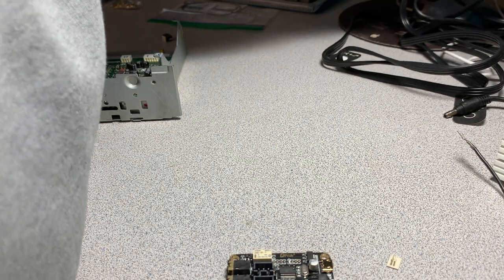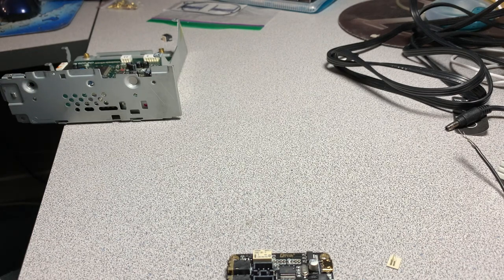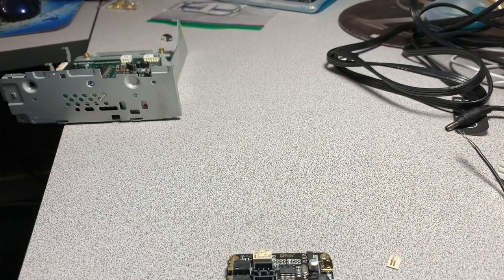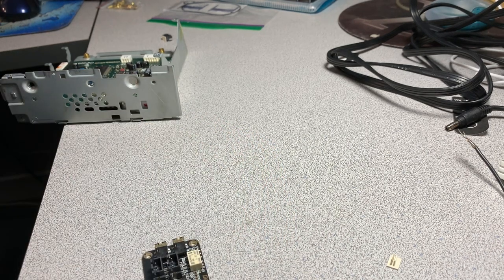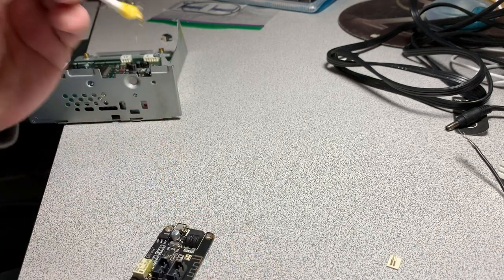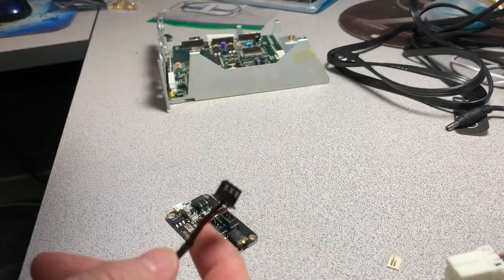I'm going to plug in my soldering iron and get to work. I have a hot air station at work that would be ideal, but I don't have one here at home. I'm going to desolder these connectors off-camera because you don't want to see that.